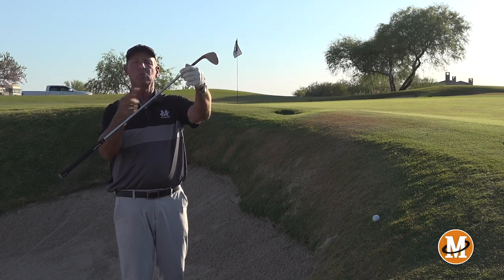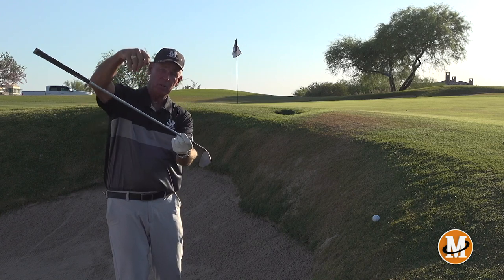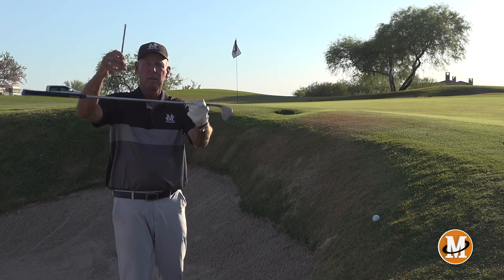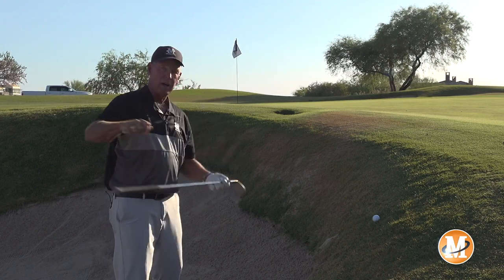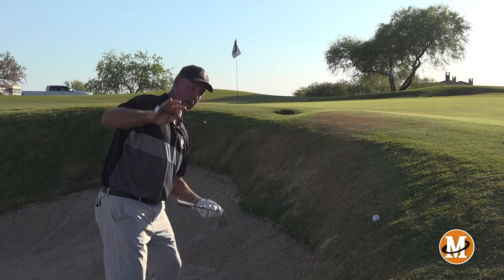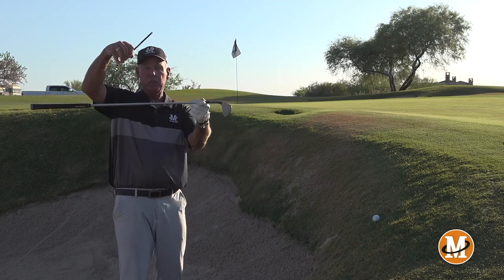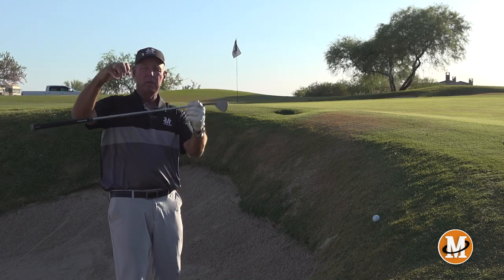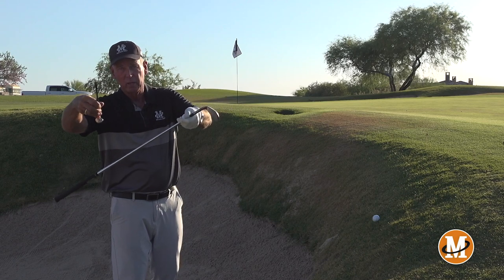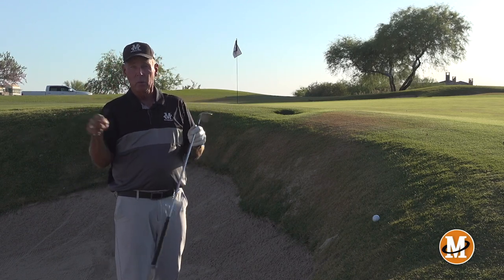If the ground tilts the other way — if it's a downhill lie, I have to tilt this way; if it's an uphill lie, I have to go this way. So you're always adjusting your spine: flat lie, downhill, uphill — this way, this way. That's the first thing.